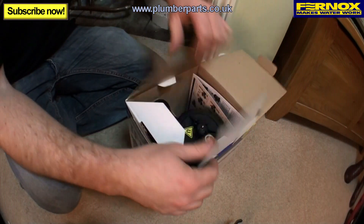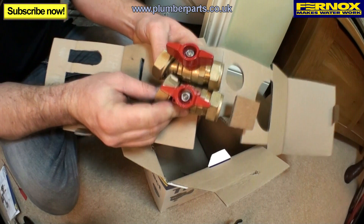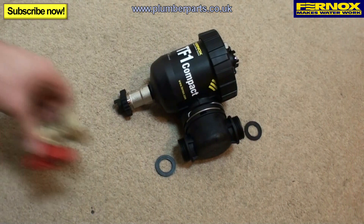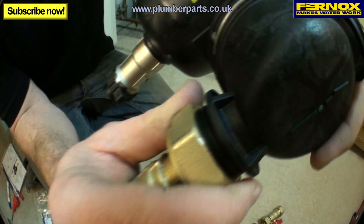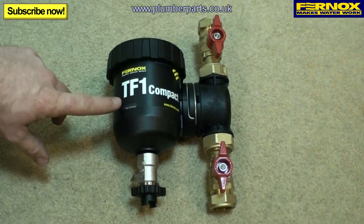When you receive your TF1 Compact, you have the main unit, your instruction guide, your washers and service label, and your two isolation valves. To prepare the compact for installation, pop the rubber seal inside the valve body and lightly do up the nut. Repeat the same on the other side. The assembled unit looks like this.